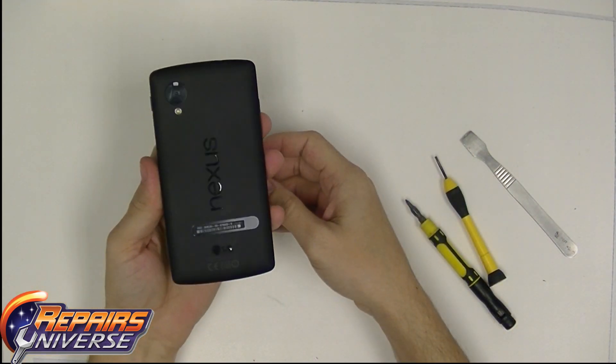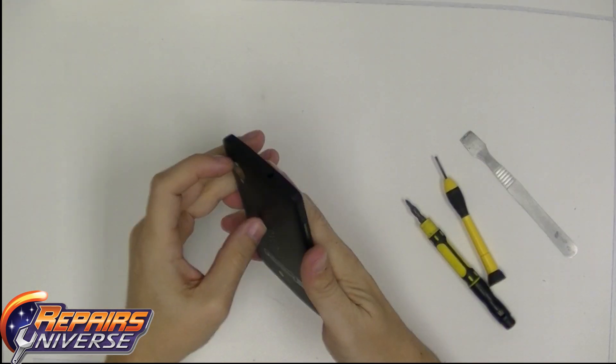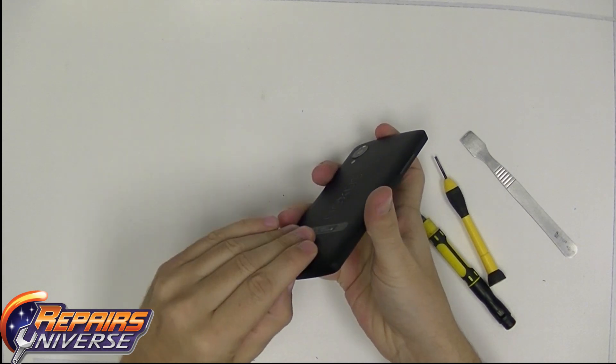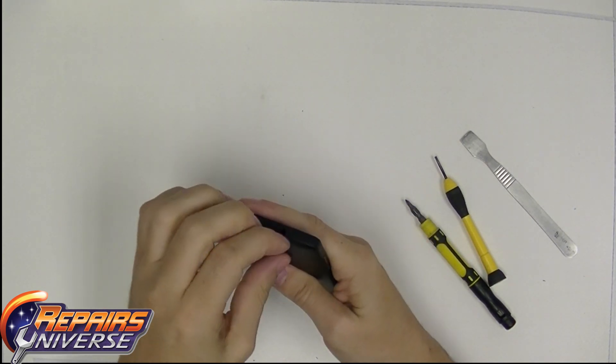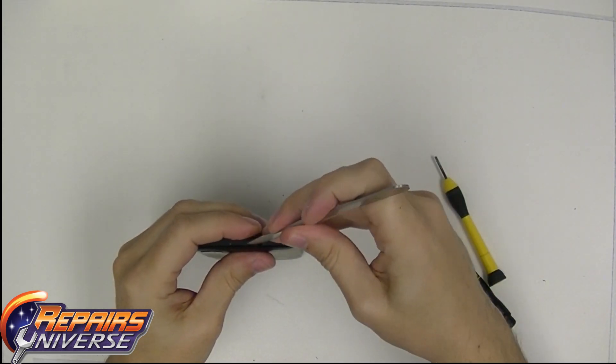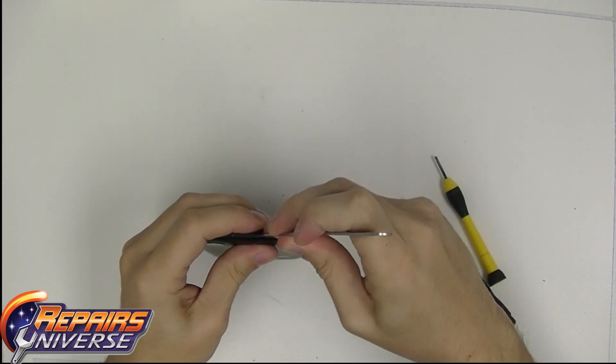Once you have the phone in your hand, please take a look at the back. The back is actually a clip-on back and it's not very accessible to slide to unlock it. You can try from the bottom, but there's more adhesive there. Try from the top right where the audio jack connection and coax cable connection is. Use the pry tool.